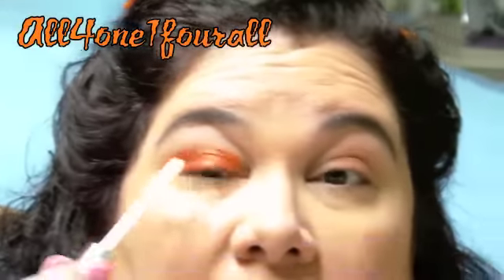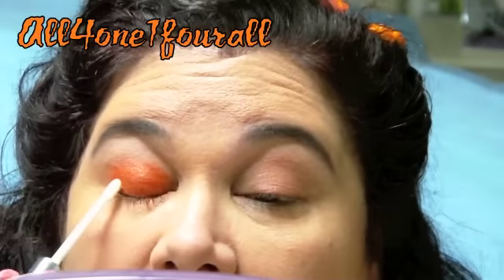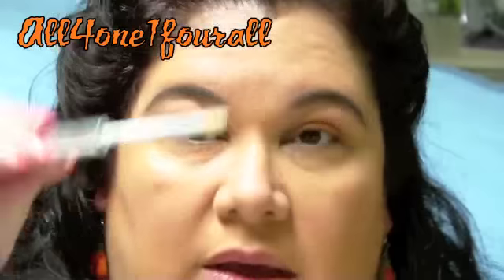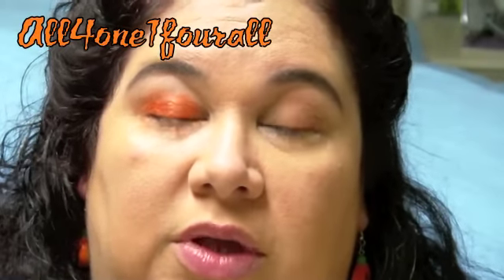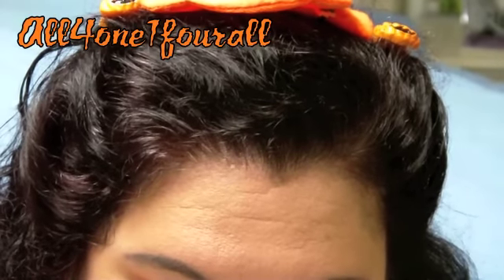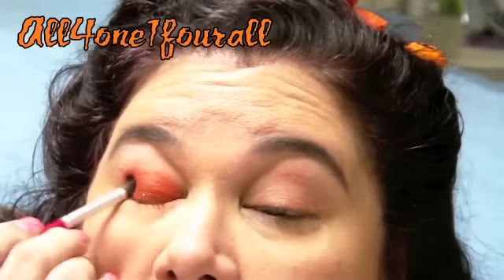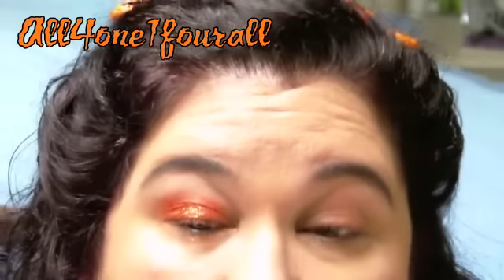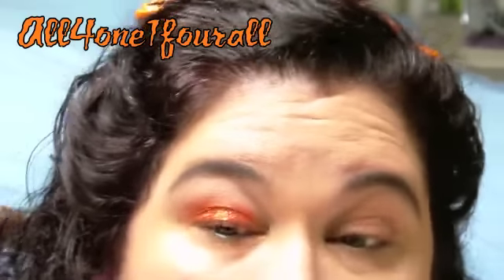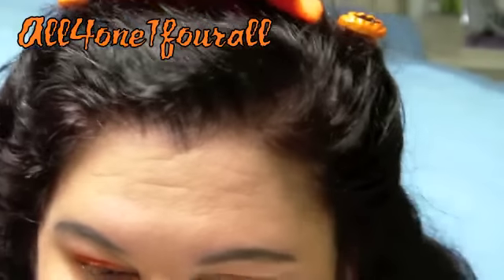Then I'm going to use the Be a Star glitter. This is something new they have — it's like a glue stick, a liquid glue specifically for eyeshadows. Here comes the mess everyone, when it starts to go all over my face... that wasn't so bad.